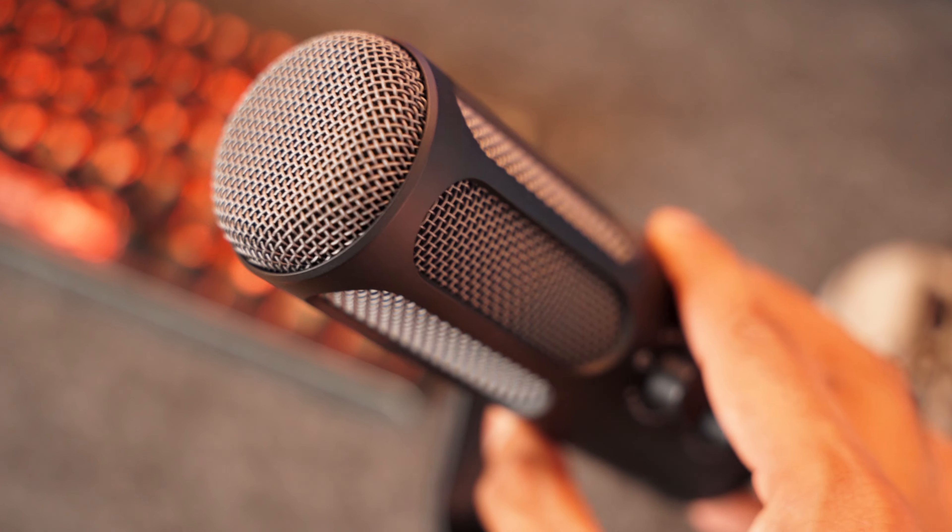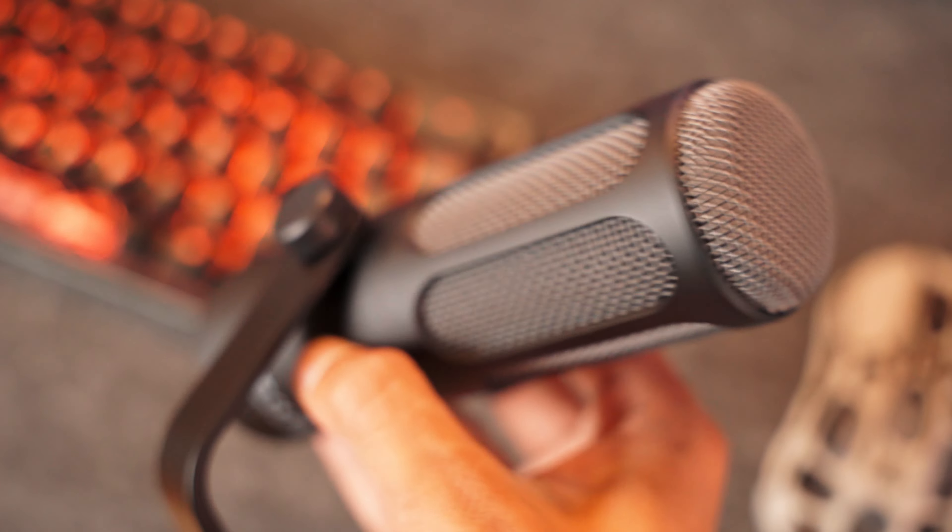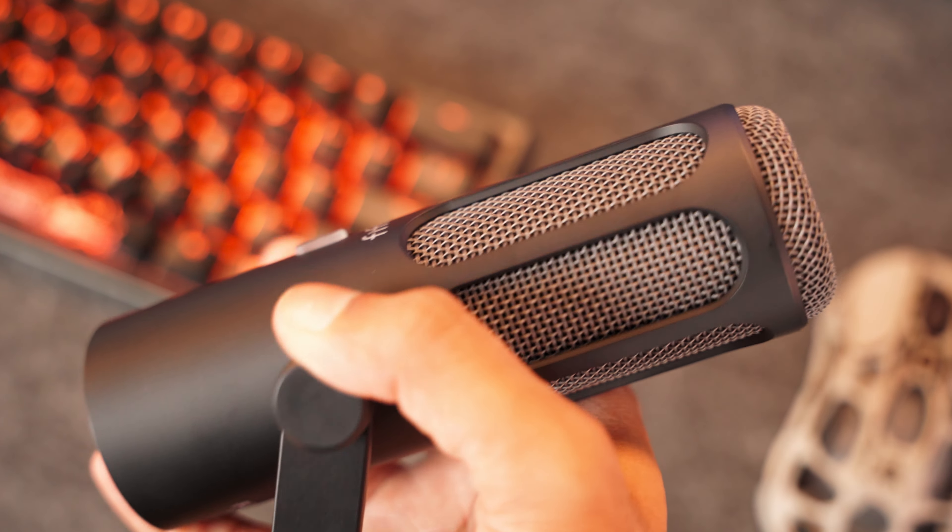Let me do a quick plosive test: 'All these parrots punching into the thin air with pumps all around.' I hope that gives you a good idea of how this eliminates plosive sounds. It really did a very good job at that because of this metal mesh, which pretty much eliminates all the pops.